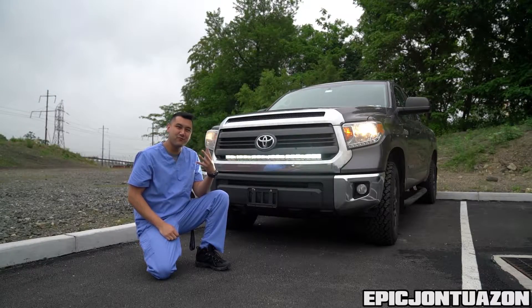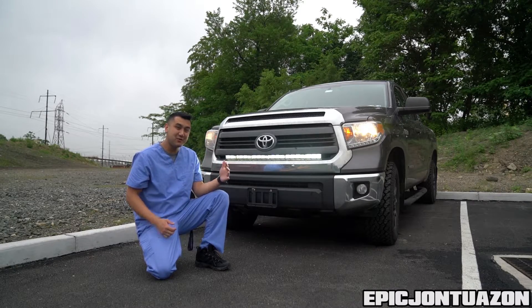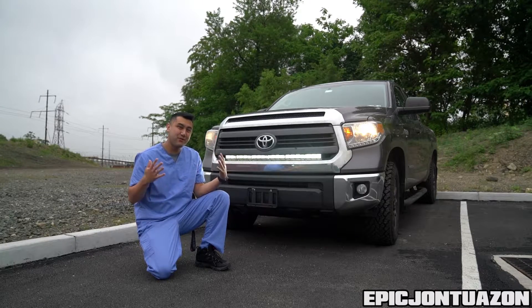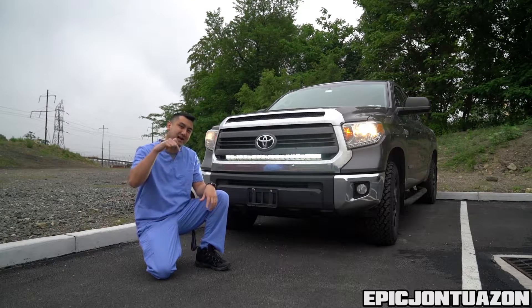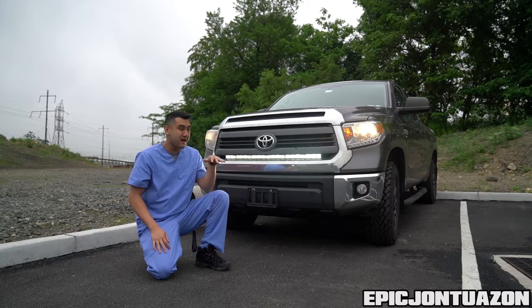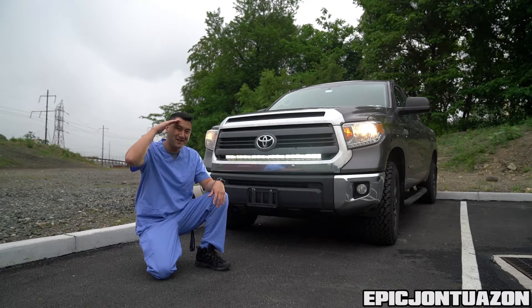There you guys have it — the four-row LED light bar from Auxbeam, simply installed with the rocker switch and the harness. I hope you guys enjoyed this video and found it easy to follow. If you have any questions leave them in the comment section below. I've definitely hit up Auxbeam — they have more LED light bars to offer, like the one on my SUV. Other than that, I'll catch you guys on the next video. See ya!